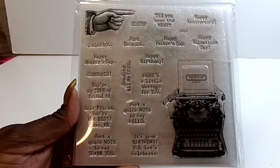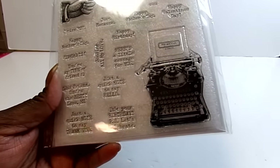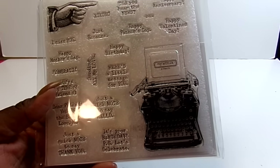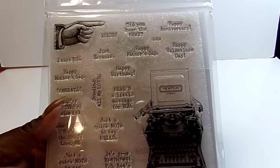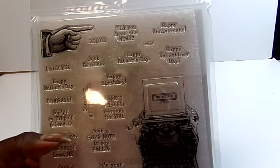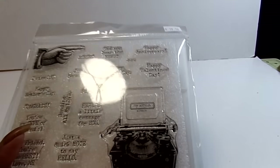It has sentiments like 'Happy Mother's Day,' 'I miss you,' 'you're my type of friend,' 'dear friend,' 'you're the best love me,' 'just a quick note to say thank you,' 'it's your birthday,' 'P.S. let's celebrate,' 'here's a little message for you,' 'sending all my love,' 'just a quick note to say hello,' 'just because,' 'XOXO,' 'congrats,' 'happy Father's Day,' 'happy anniversary,' 'happy Valentine's Day.' So that was that.